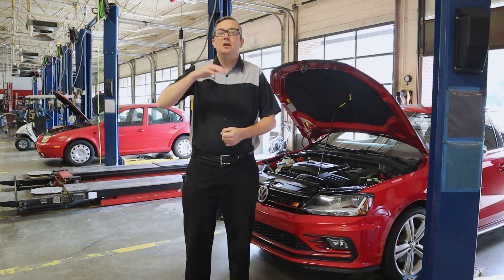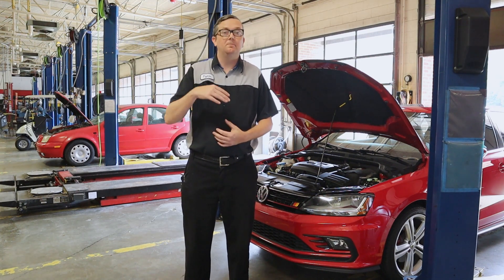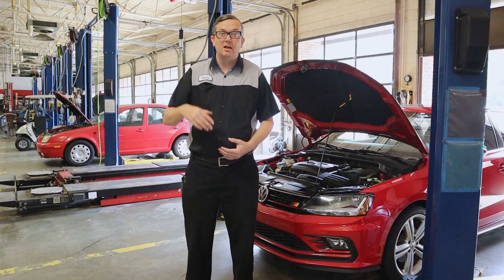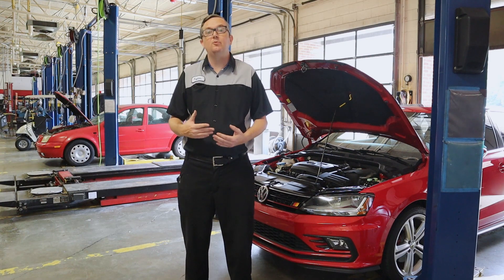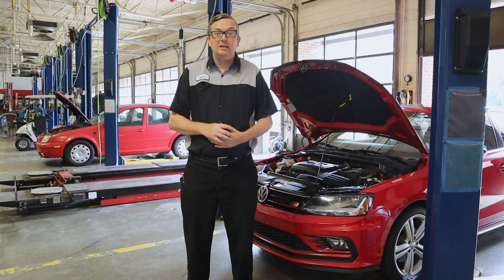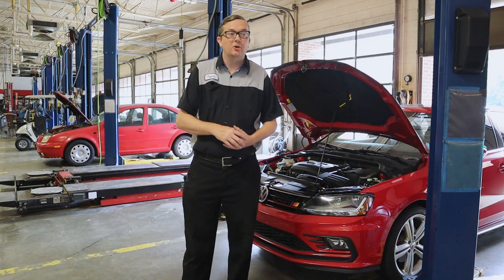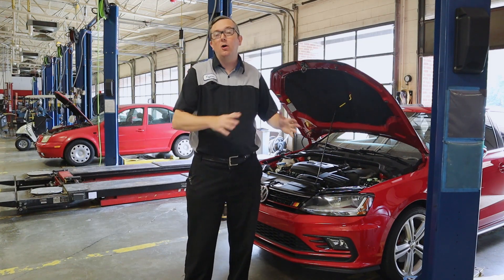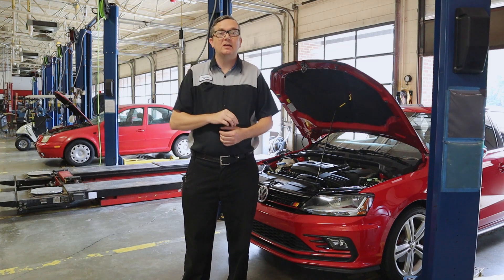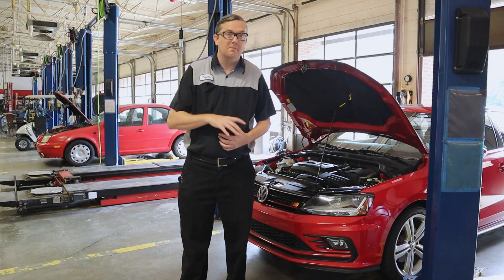I've seen master techs work on cars for days and they can't fix it. I'll get handed the ticket and walk over and fix it within five minutes because the fuse was blown. A lot of times this has to do with the fuse diagram on the car not being presented well in the manual. So I always tell everybody: just check all your fuses. If you have electrical problems, especially something really strange, it only takes about five minutes to check every fuse using a test light or a multimeter.